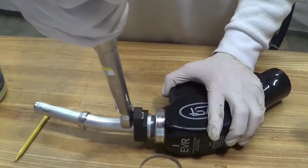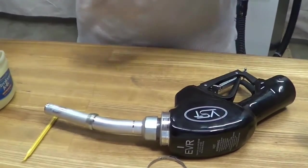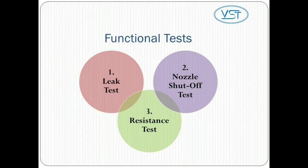Be careful not to over-tighten the spout nut. Then install the vapor collection kit. Any time you replace or repair a component, you must perform these three tests to make sure the component is functioning correctly: one, a leak test; two, a nozzle shutoff test; and three, a resistance test.